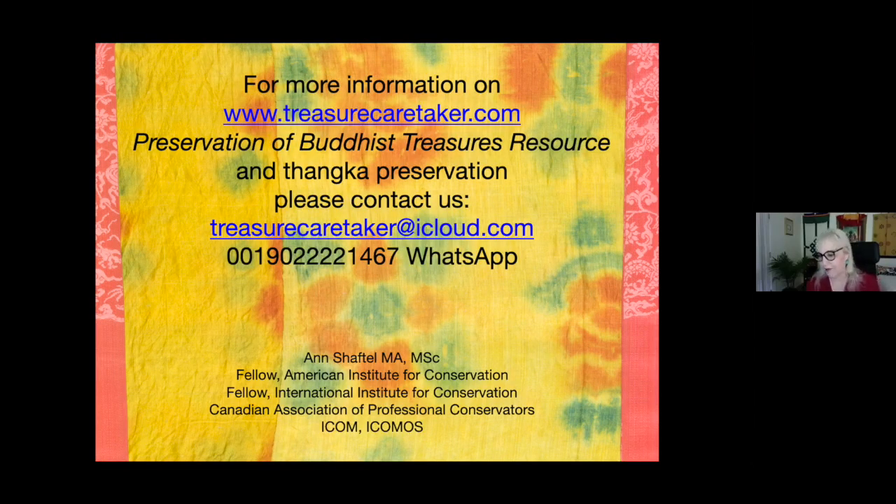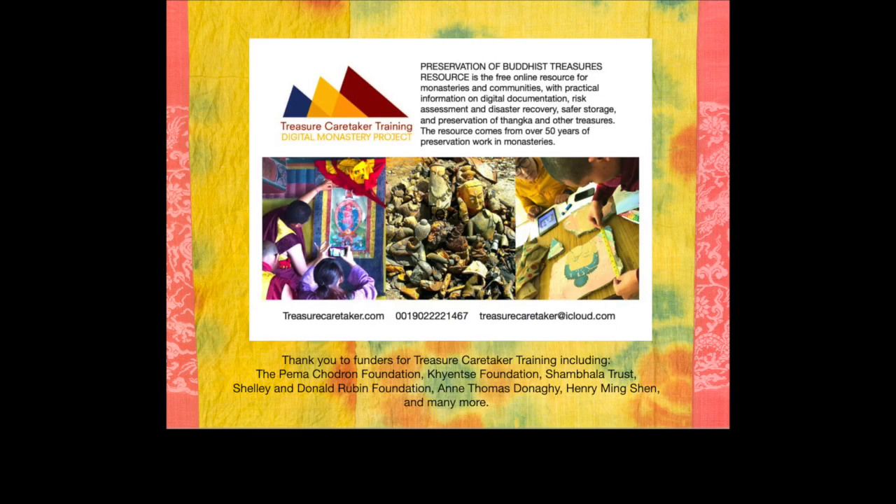Thank you so much. In conclusion, by understanding that the tanka form is so diverse and challenging — a tanka is many forms and is still evolving — we can use risk assessment, disaster planning, documentation, safer storage, display, and handling to preserve our tankas. Monastery, museum, home and office: we want the tankas to continue to serve their function and we want to offer them respect. I am at your service in the future. Please send me your questions, and I hope to have more webinars like this. Thank you so much.